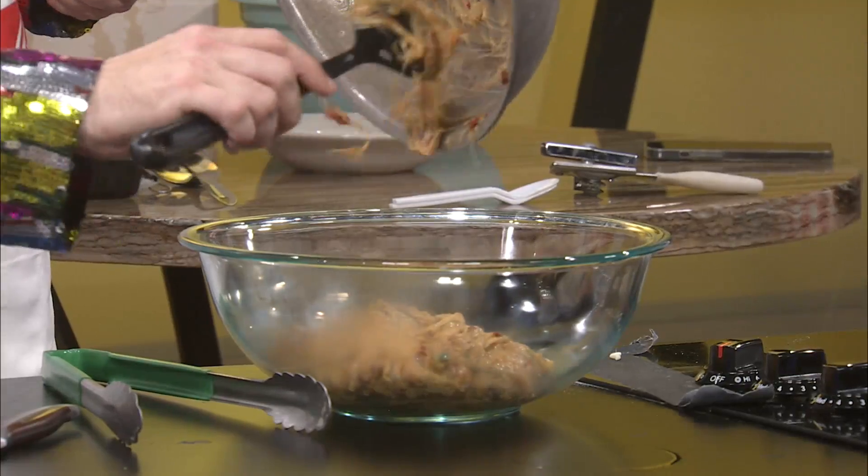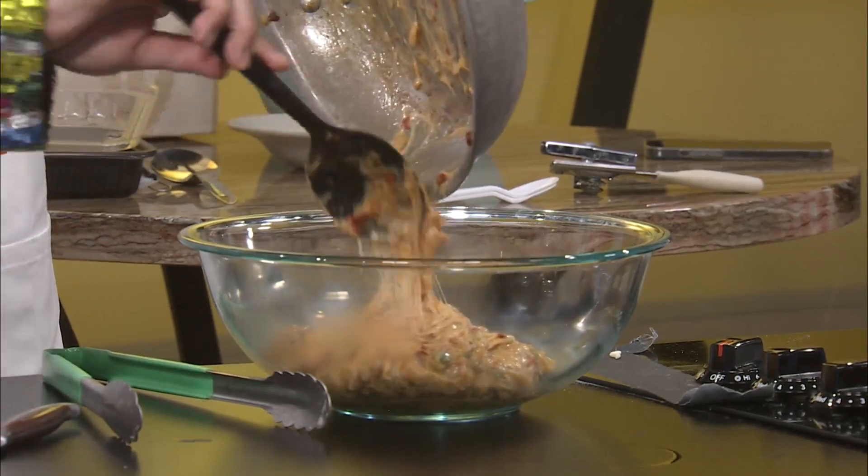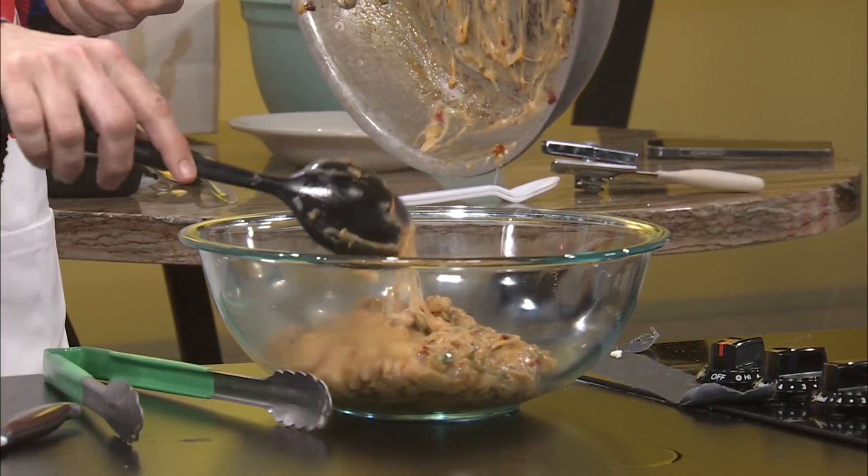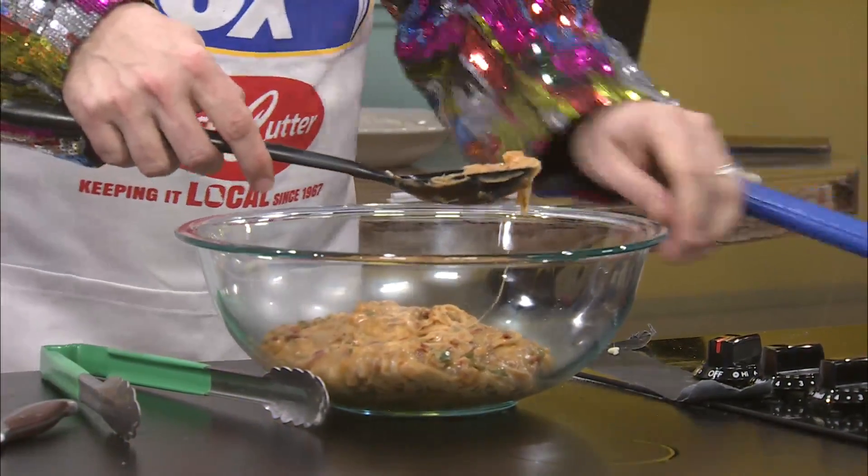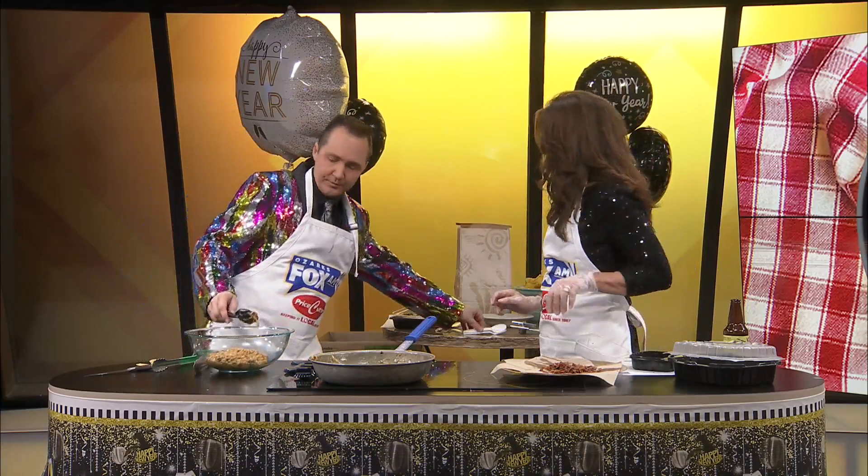Now are these going on at the same time? Top with bacon and cilantro and serve with chips. These are the homemade chips — oh my gosh, yes, which we do love. Do you have another spoon? Here we go. I'm going to get all this off.